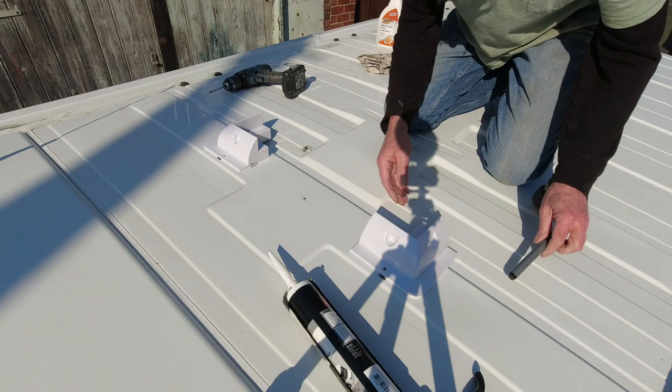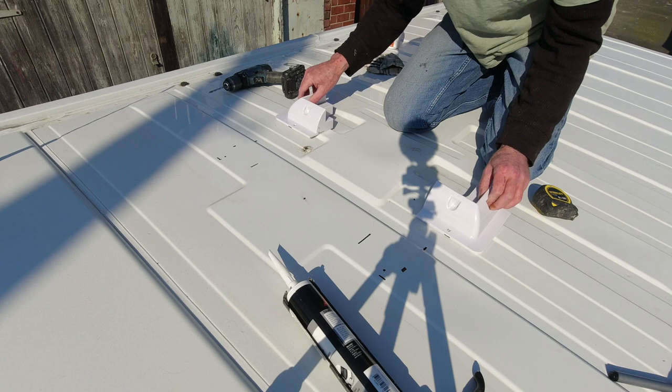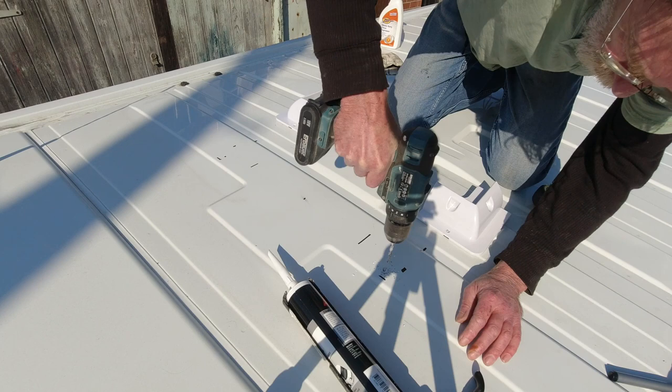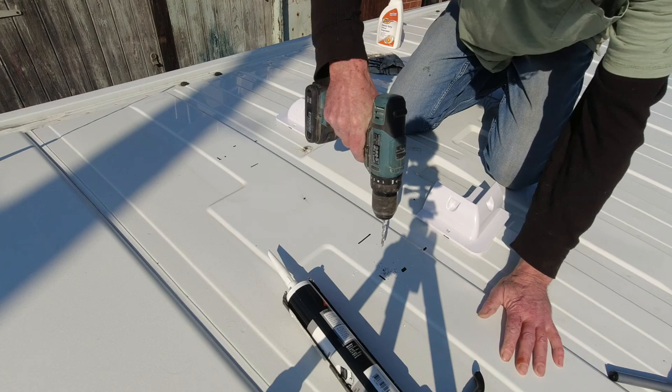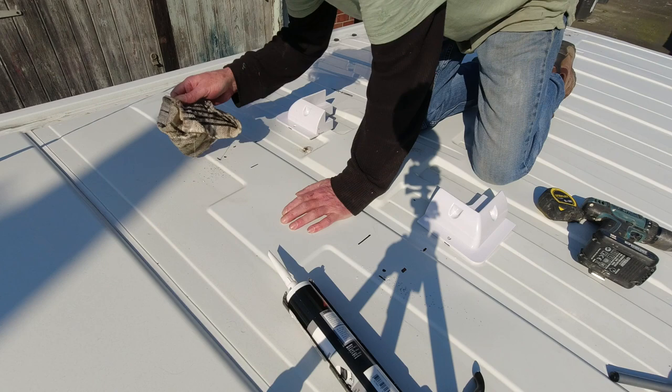On the far side this is hitting a ridge, so we will just fill that up with Sikaflex once this is all stuck on. But first we want to get those bolt holes drilled out. This drill has seen better days. Now I want to get all these shards of metal off here as well.